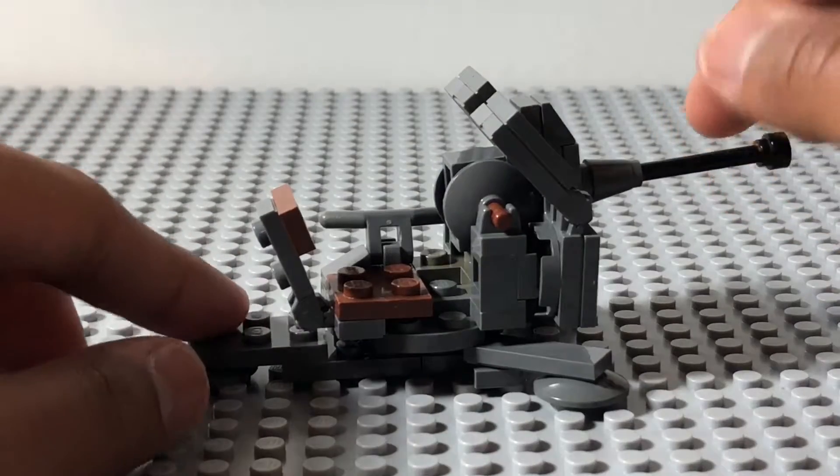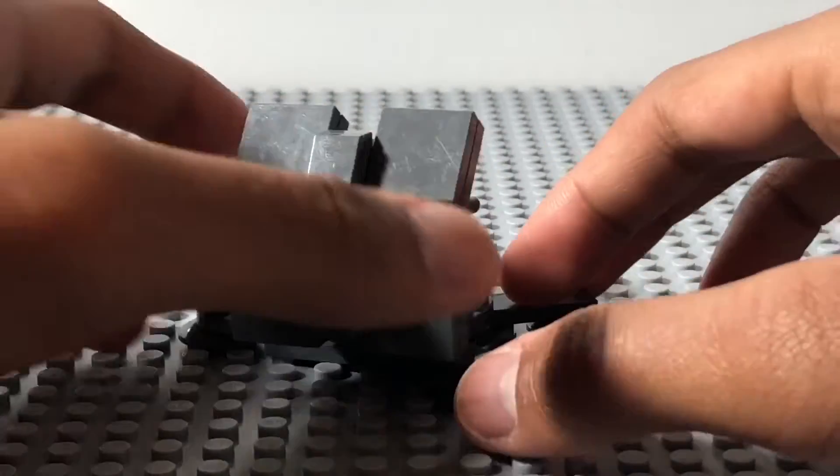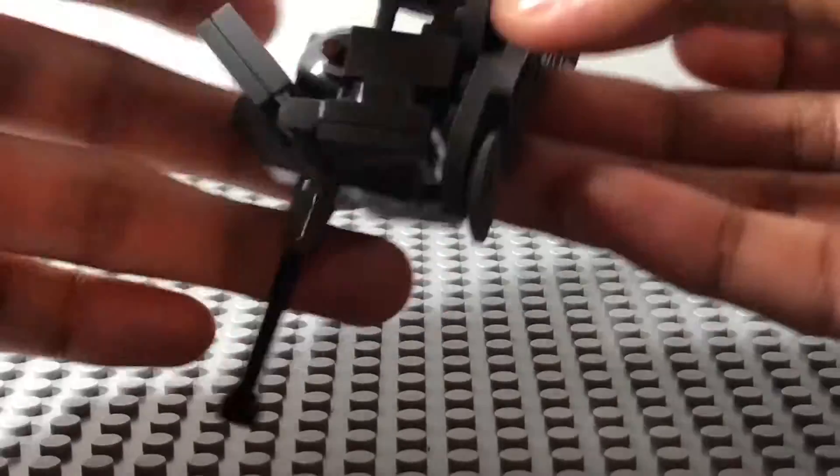And the best part is the gun can turn 360 degrees — well, a bit difficult, but it does rotate.